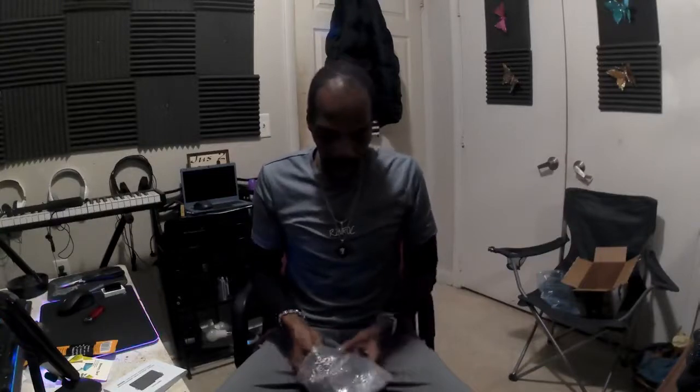Alright y'all, I appreciate y'all for stepping in and checking out my open box on my new camera. I'm ordering new equipment slowly but surely — I got my webcam and new mic that y'all seen the other day. I still got a few more boxes and another package coming in, so we got a lot more open boxes coming y'all's way. I appreciate y'all stepping in — love is love, let go and let God.